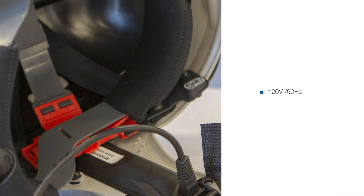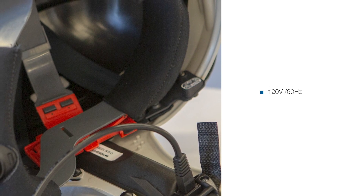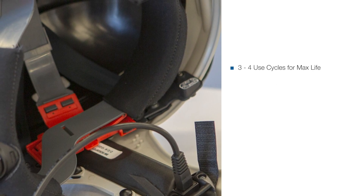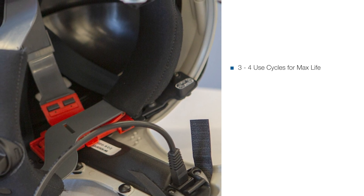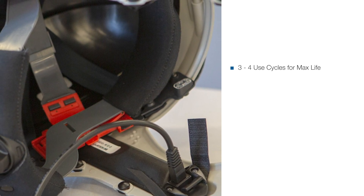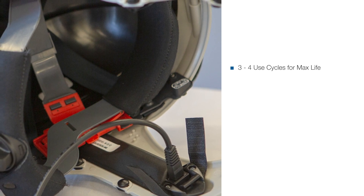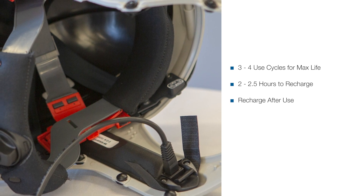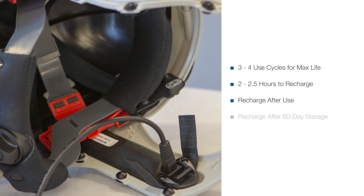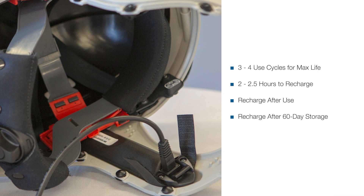Note: batteries can be charged either inside or outside of the helmet. To achieve maximum battery life, it takes three to four charge-discharge cycles, with the batteries being fully charged each time. The normal recharge time is two and a half hours. Always recharge the batteries following discharge, and if stored for extended periods, recharge at about 60-day intervals.